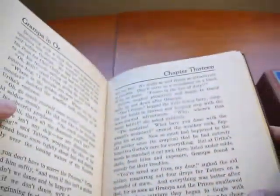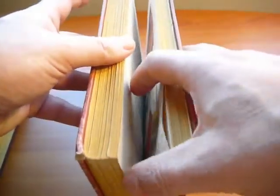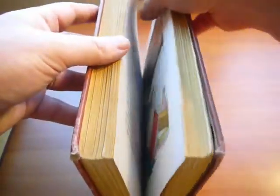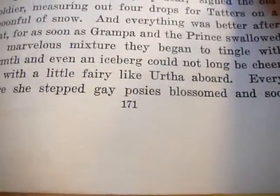But if we look at a first edition, first printing copy right here, and if I look at page 171, what's going to happen is this is perfect type on page 171, and that's how the 171 looks like in a first printing copy.